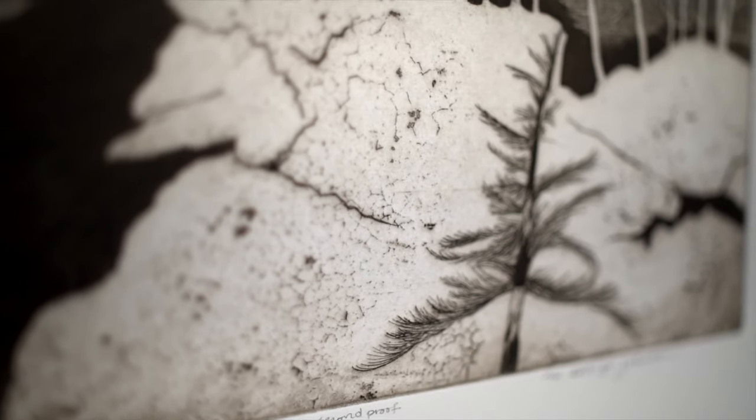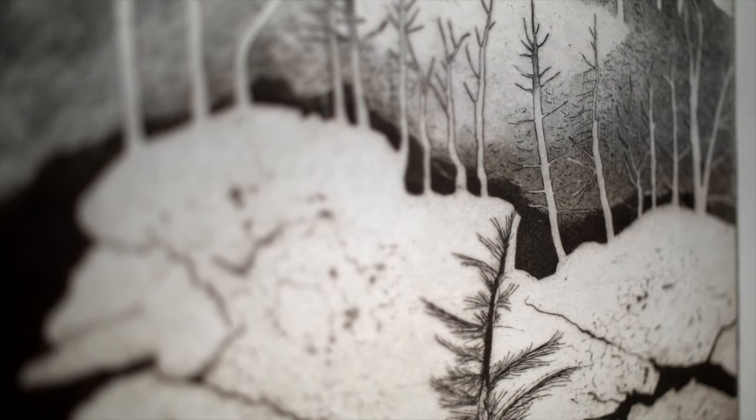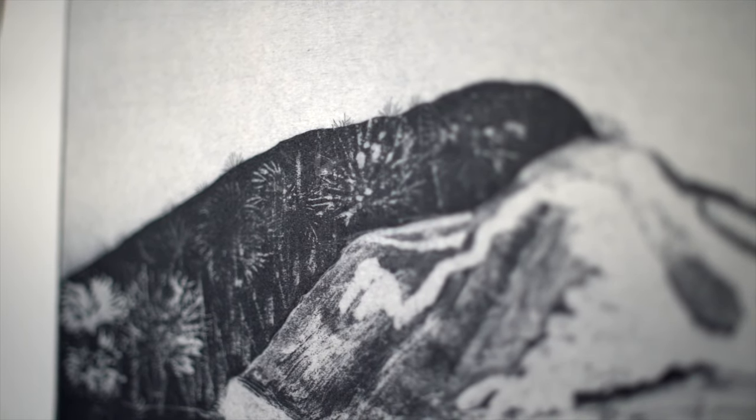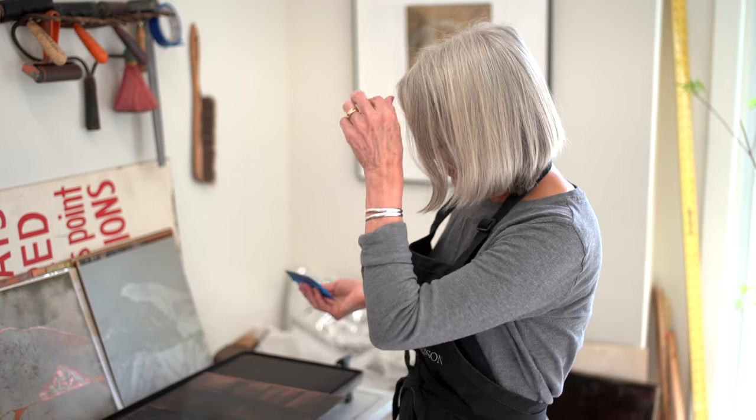I have six different prints that I am editioning with six prints of each, except for the sinkhole ones. I will do eight because sinkhole can go wonky, so I have a cushion of two for those. And it's a lot of tedium.